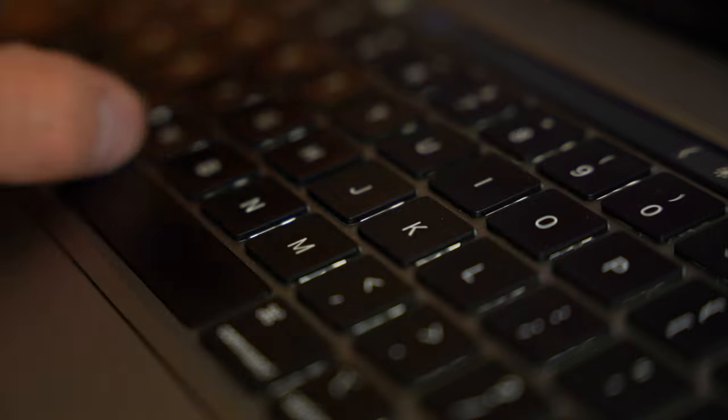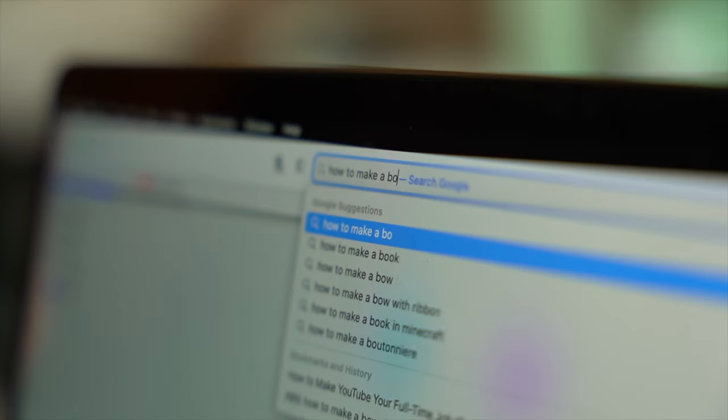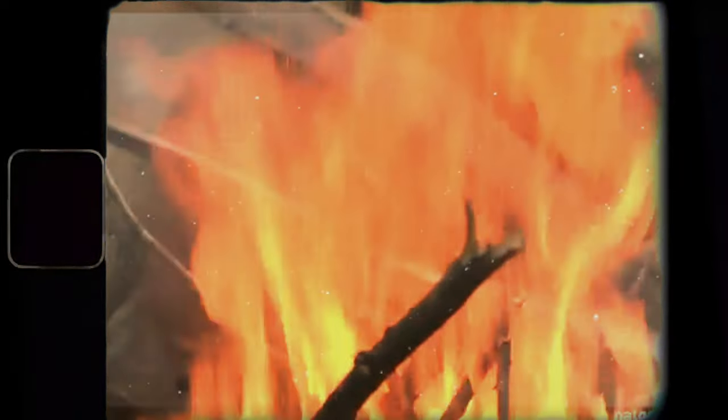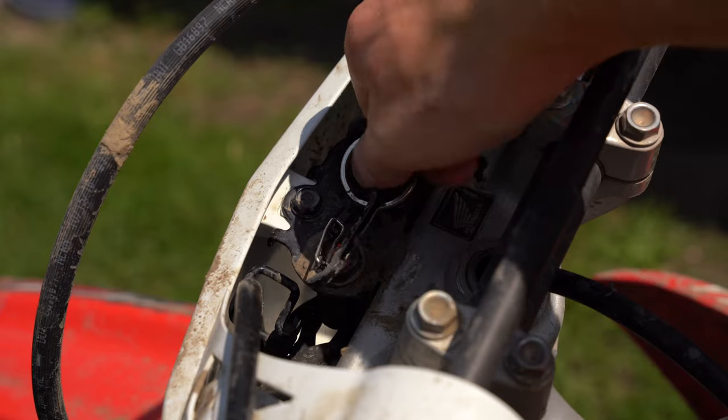Let's fire up Google, hop online and see what we got ourselves into. We're looking for what to do, what to make, but most importantly, what to make it out of. I need to know what type of wood we need to start our project, so that's where we're off to first.